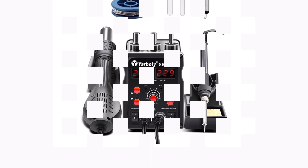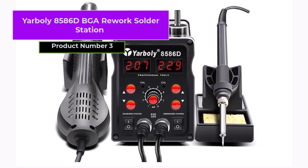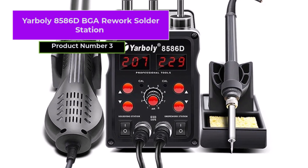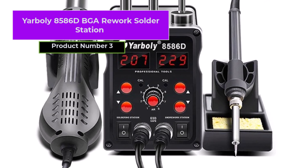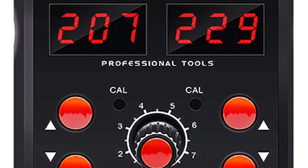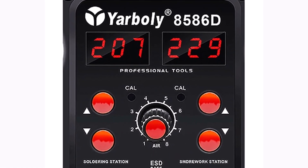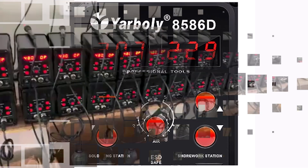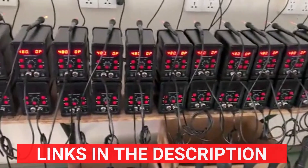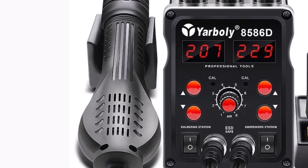Product number three, the Yarbali 8586D BGA rework solder station, is a useful tool for precise soldering and desoldering — particularly for SMD and SMT components. It enables a variety of uses including repair, desoldering, and intricate electronics projects, combining a hot-air pistol and soldering iron into a single station. The station exhibits high-quality construction with adaptable features to meet various operational requirements.